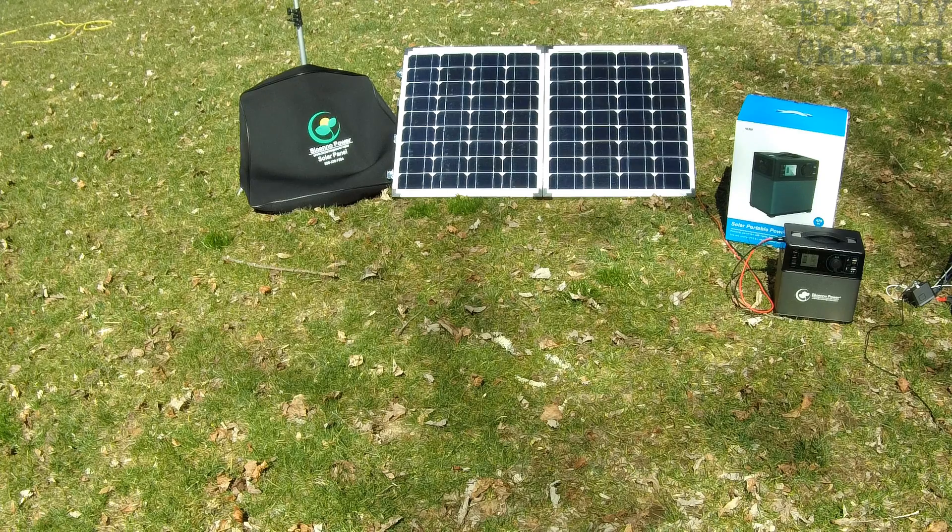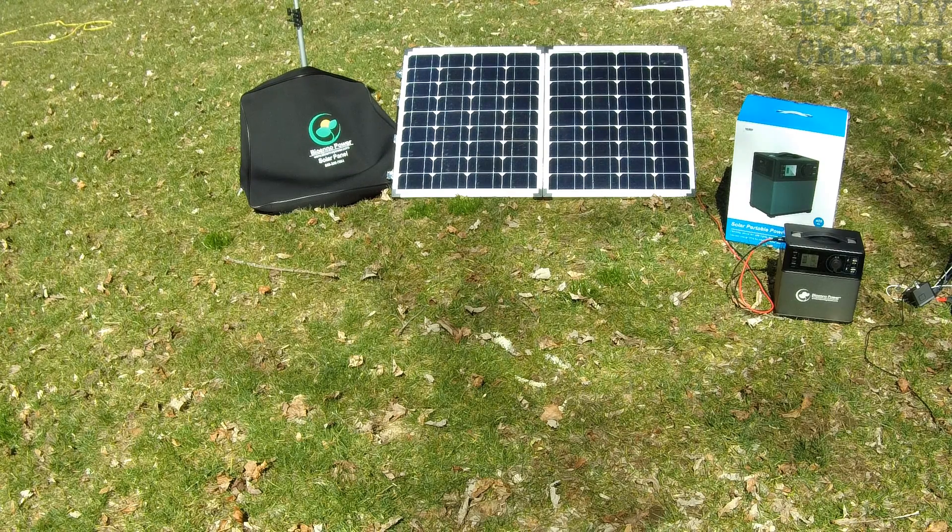I really can't speak highly enough about this BioEno Power solar panel and power pack combo. I'm done doing gas generators while camping or anything like that. I know it's not going to provide as much peak power, but honestly, if you're camping, how many electronic devices are you going to run? It will definitely power camp lights, laptops, tablets, anything you need while camping. And also with my marching band and electric bass guitars, it's going to power a bass amp.